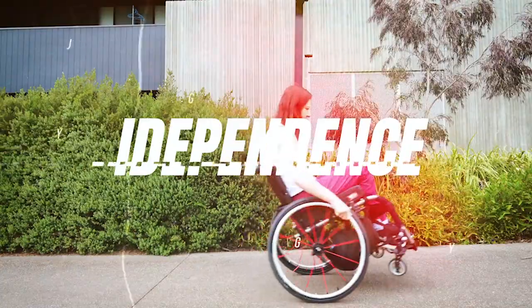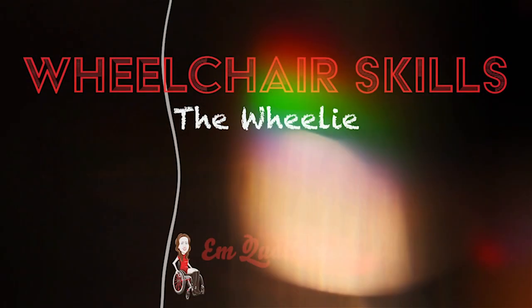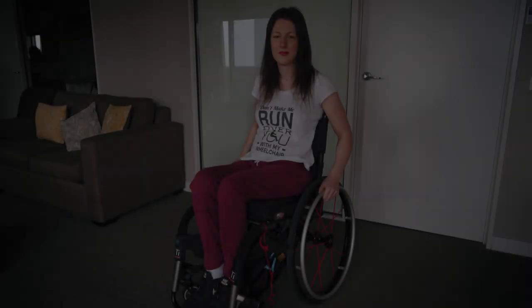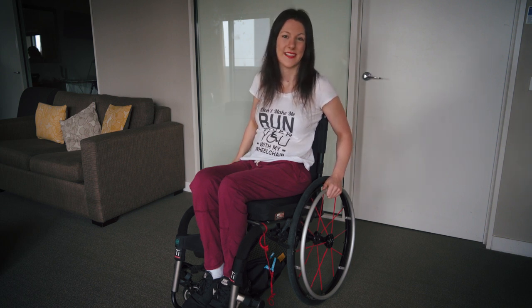Today we are going to learn a very important wheelchair skill which everyone with a wheelchair should know how to do. When you first get your manual wheelchair, you actually need to learn how to use it because there are certain wheelchair skills which help you to roll around and make life so much easier. I love learning wheelchair skills so much, so I thought it would be fun to make some videos and pass along the skills that I've learnt.